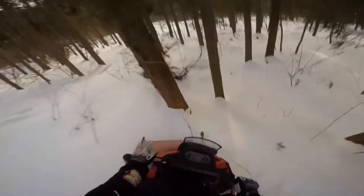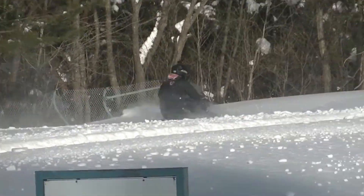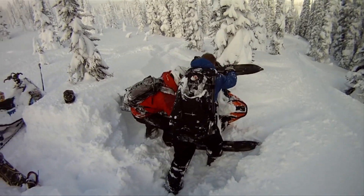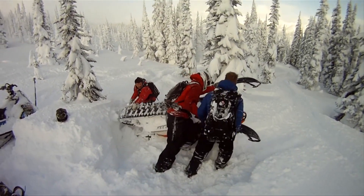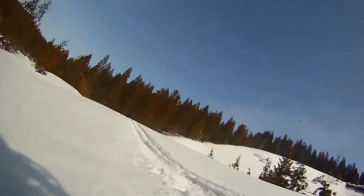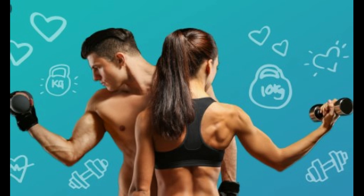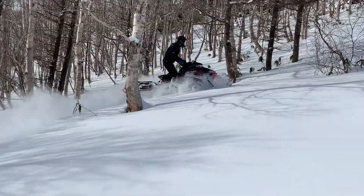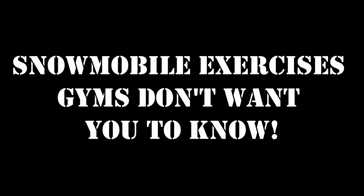Riding a sled takes muscles unless you've got technique, but technique is hard — it's easier to build meat than learn how to ride. So I'm going to show you five exercises you can do right now to make your meat massive without moving any metal. No special equipment required. These are the tricks that gyms don't want you to know. Remember: if you go to a gym, you must be dim. I'm gonna go quickly, so listen up.